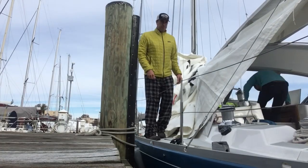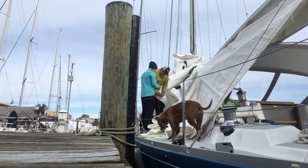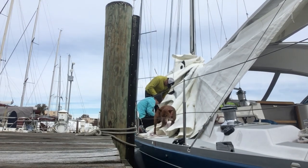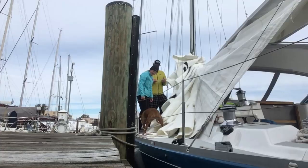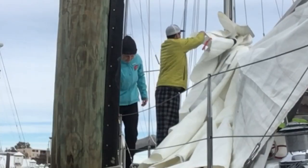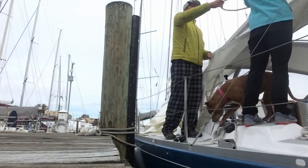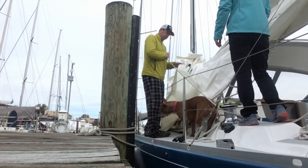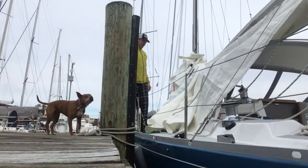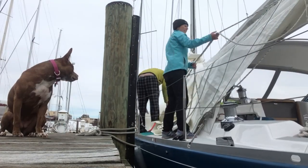After a month in the cold November boatyard, the boat was back in the water and it was time to put the sail back on the boom, including battens and reef lines, before we could push off and head towards a warmer climate. Roxy the sailing dog couldn't help but try to be involved in every boat project we tackled.